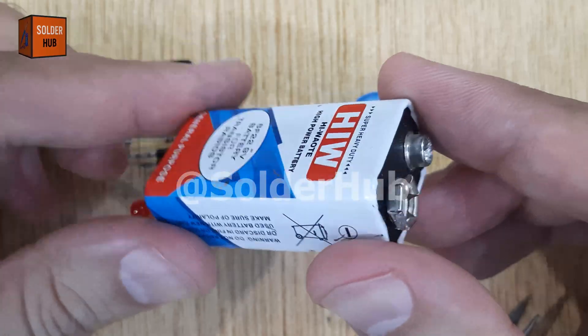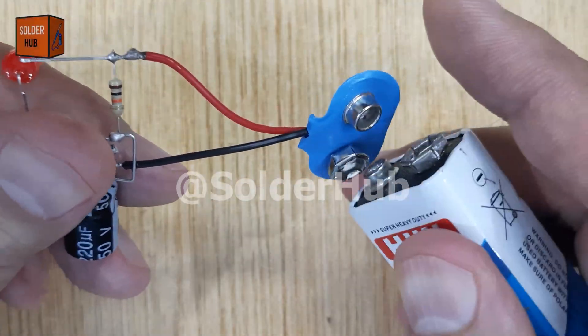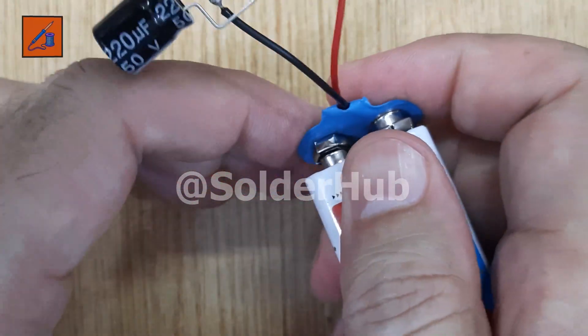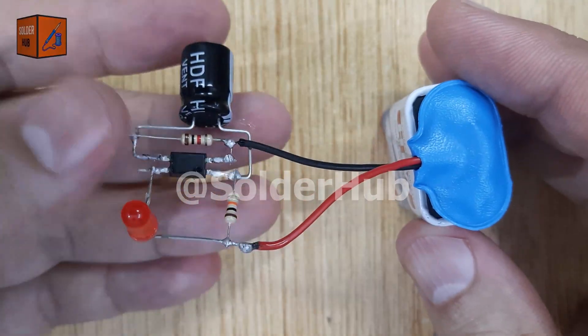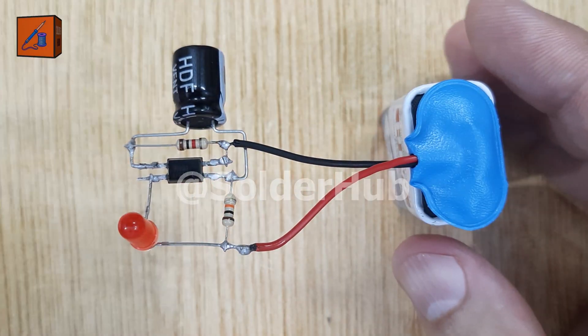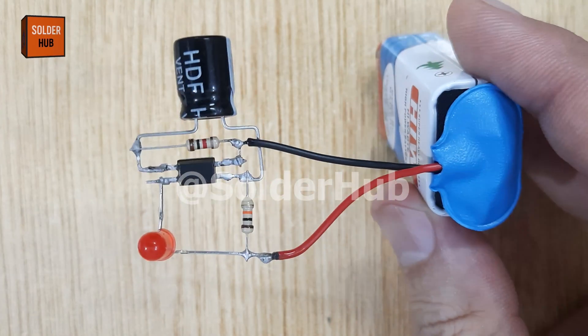Finally, I will bring in a 9V battery to power the project. As soon as I connect the battery, the LED begins to blink automatically, just like aircraft strobe lights. The capacitor charges and discharges repeatedly, while the resistors and optocoupler control the blinking cycle, giving a rhythmic strobe effect. This simple project beautifully demonstrates how timing circuits work using capacitors, resistors, and optocouplers.